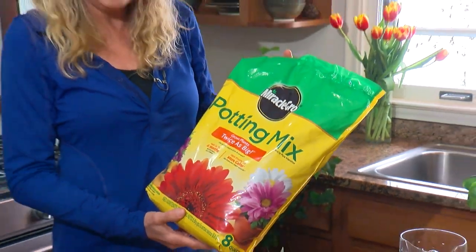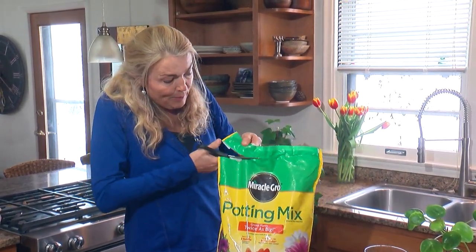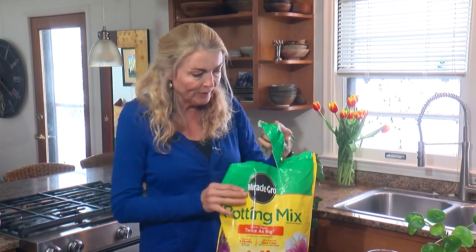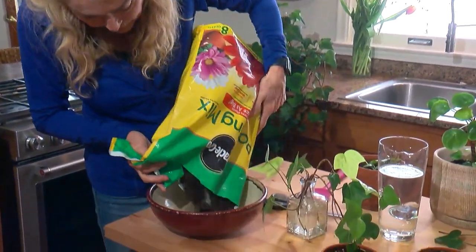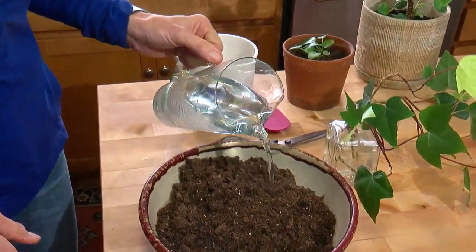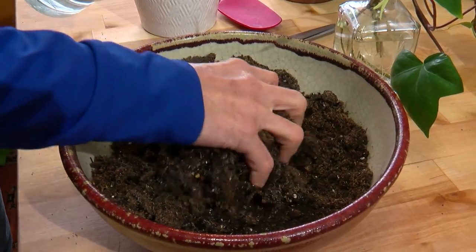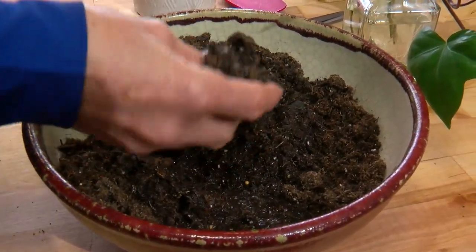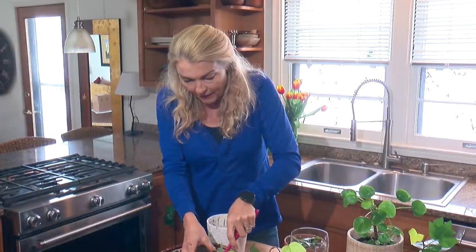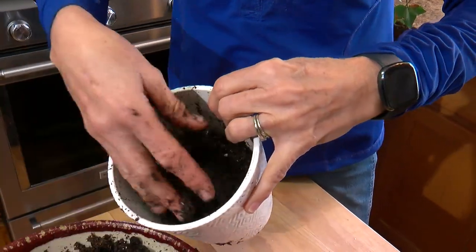Any potting mix will do just fine. I prefer those that have fertilizer already in it so I don't have to worry about feeding it. When you're potting up rooted plants with bare roots, you need moist soil. So put some soil in a bowl or a bucket. We want to water the soil first before we pot up the plant — if the soil is dry, it will actually dry the roots, and that is not good for transplanting. We want it nice and moist. Now we're going to fill up our pot about halfway.